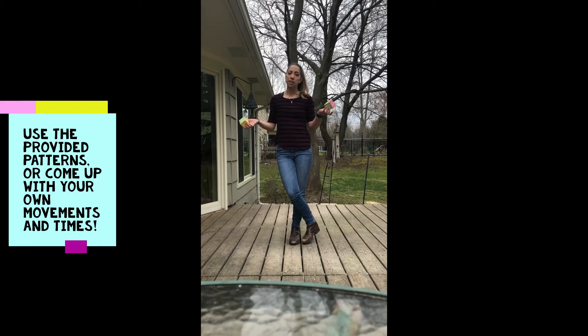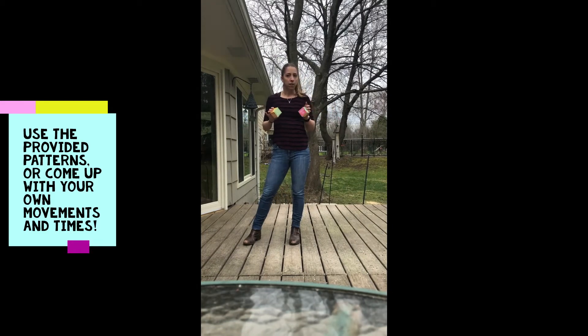All right guys, so this is the game called Get the Kids Moving. It's a lot of fun. You have one dice that says how long you're going to be doing a movement for, and then another dice with different ideas of movements to do. You can come up with your own if you want. Make it fun.